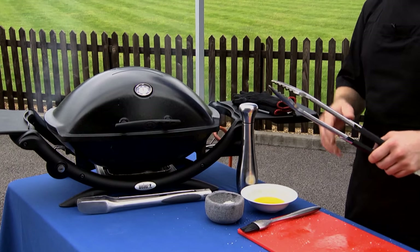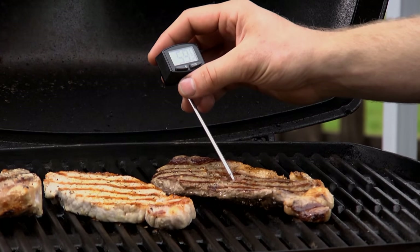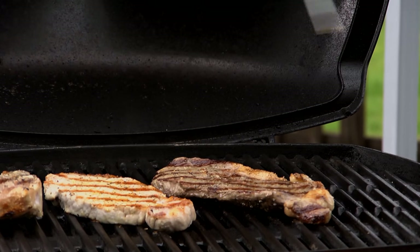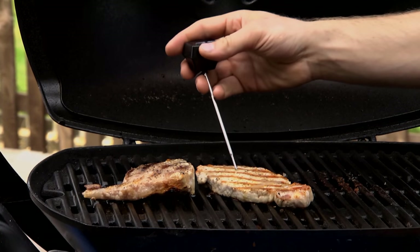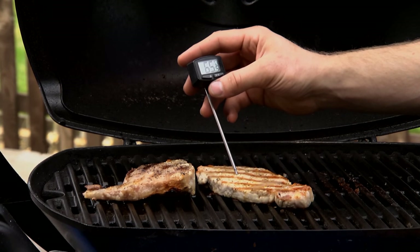We've given them a couple of minutes on the second side and now it's time to check, the beef sirloin especially. The simplest and most accurate way to make sure they're cooked but not overcooked is to use a digital thermometer like this one. We take the tip of the probe and pop it into the centre of the steak. For a medium steak we're looking for around 60 degrees C. For pink lamb, also around 60 degrees C. Feel free to cook your pork steak to medium in the same way you would cook beef — tip of the probe into the centre of the pork, and it's 60 degrees C.